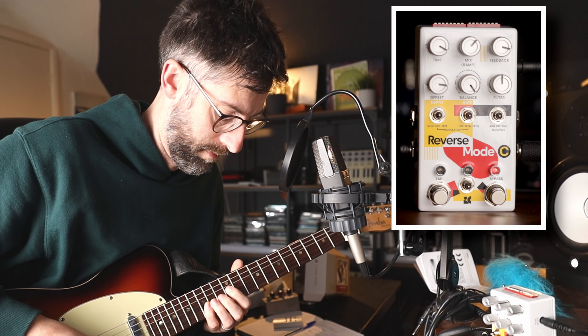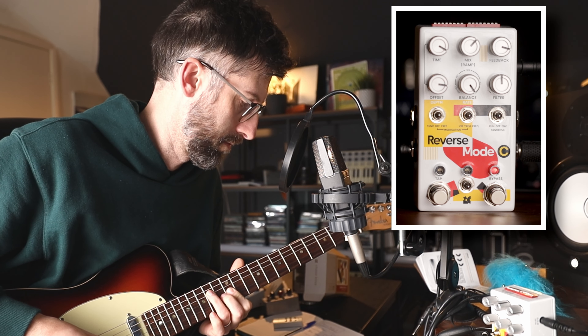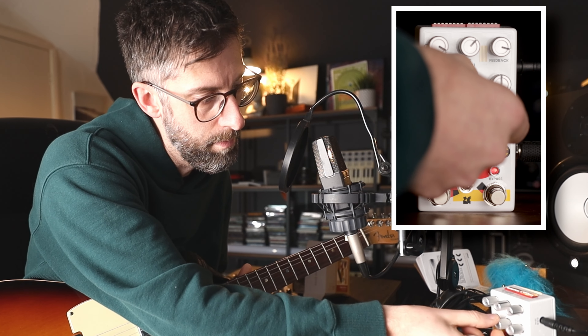And with the full mix, you can really hear the differences in the time for each layer. Let's have a play with the offset dial a bit more.